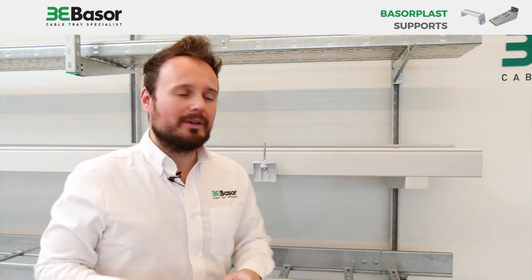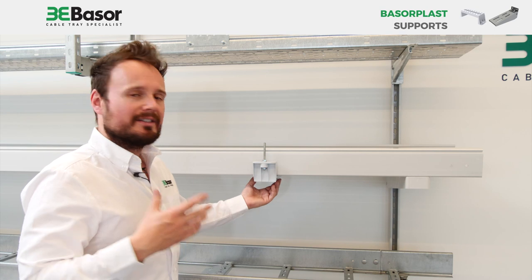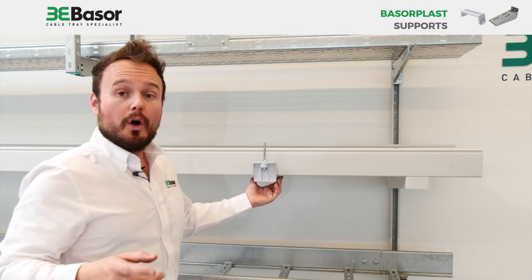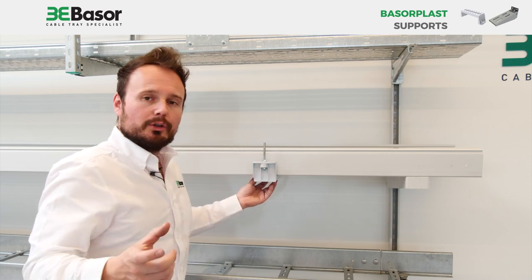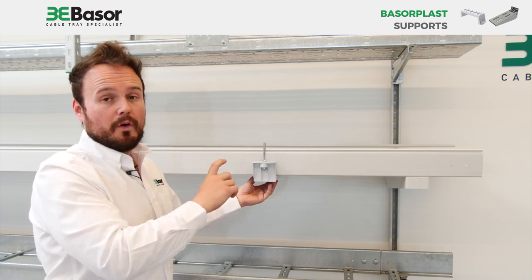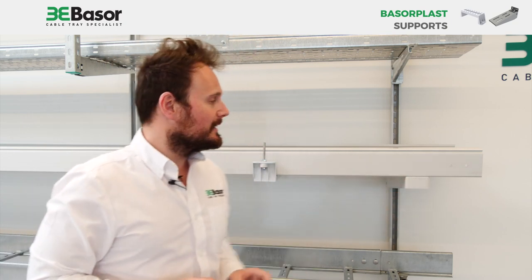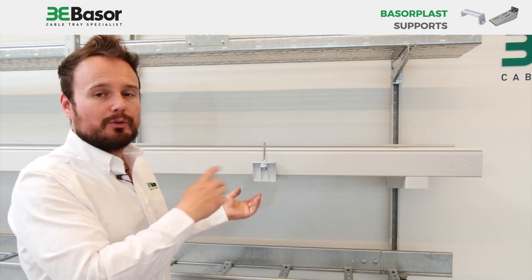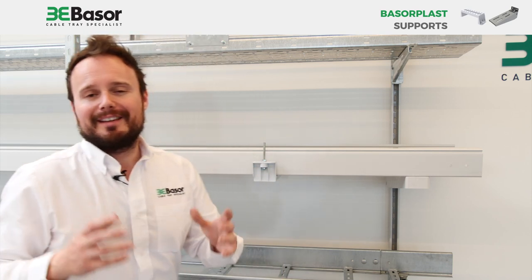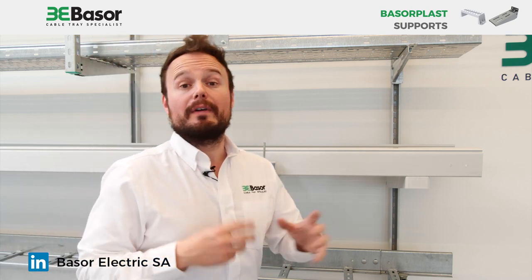Here you have an example of the two supports we have been speaking about. First, the SVG — as you know, it can be installed for floor or for roof. In this case, we have installed a threaded rod to simulate a roof installation. And the SAG for wall installation on struts. As you can see, two kinds of supports made in PVC with three possible installation configurations.